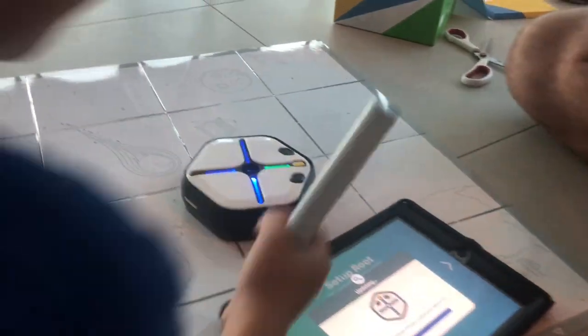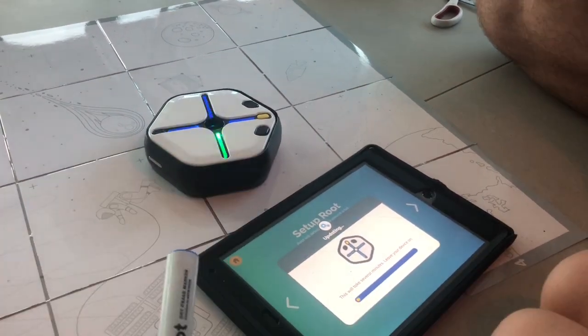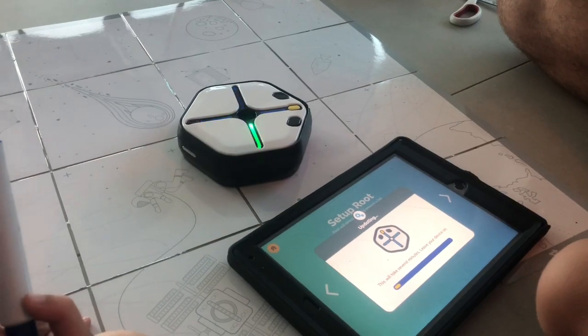Look, it's blinking update colors. Oh, it's updating! This might take a while. Okay, we'll be back.